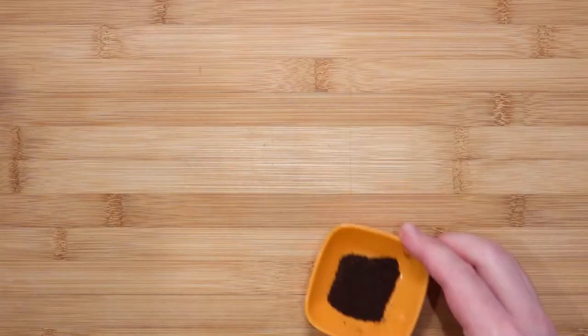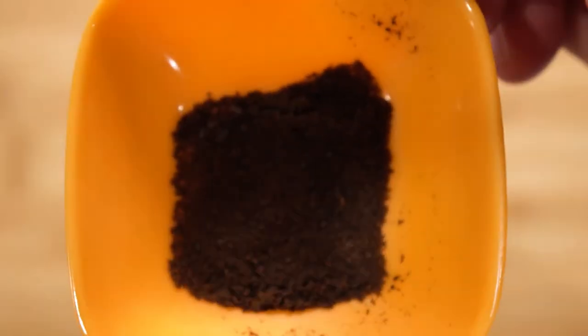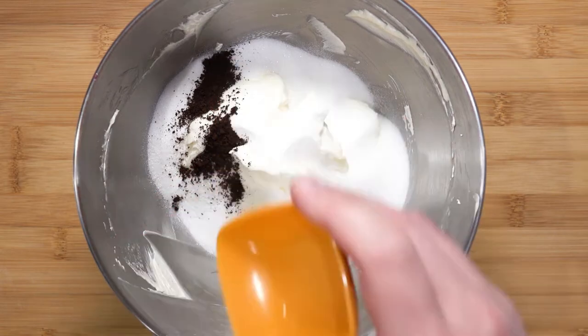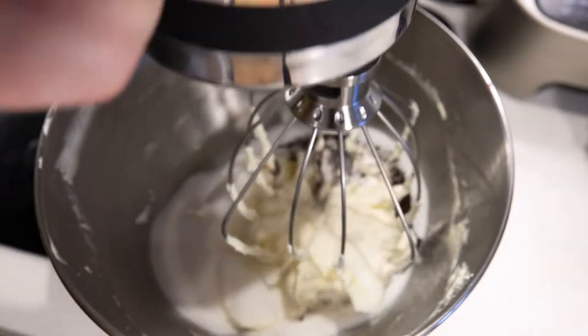In the meantime, we want to flavor the sponge. Here I have half a dried vanilla pod — let's keep it simple, which is the base flavor of vanilla. Crush the pod into vanilla dust using a pestle and mortar, then pour it into the butter mixture.